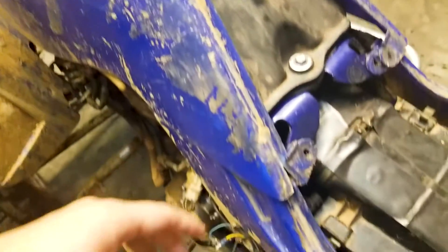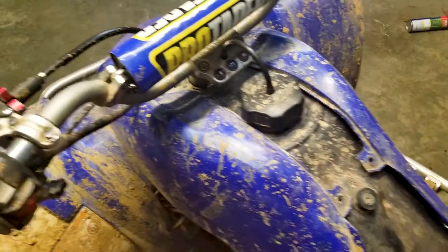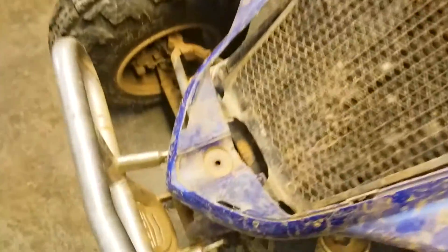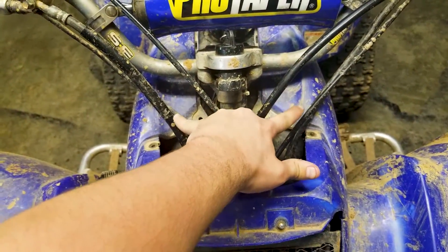The next step is getting the front plastics off, which should be one bolt here and one bolt here. You may have a small plastic piece that covers your fuel tank around here — typically it's just two bolts. Then there's one bolt that sits right here, one down in this corner, and one up in the upper area. You may have a headlight with another bolt up here, and it's the same on the other side, plus one right here in the center. Once you get all those bolts removed, lift this up over the reverse switch, then separate the plastic here, pull out and push up — the front plastics will be removed.